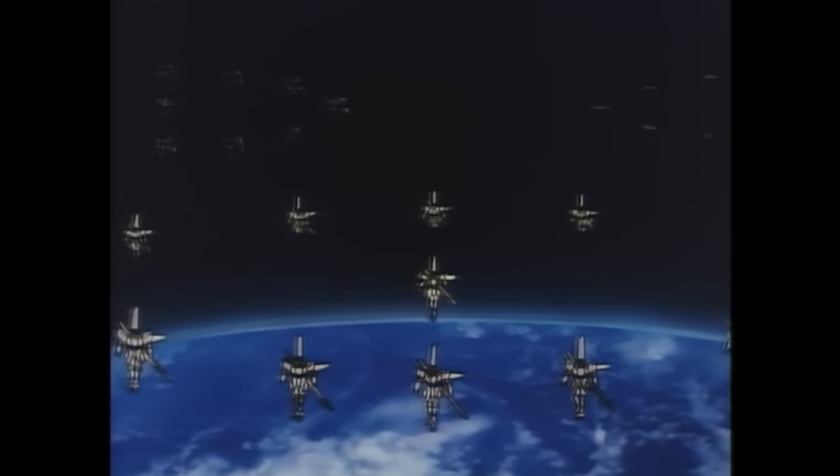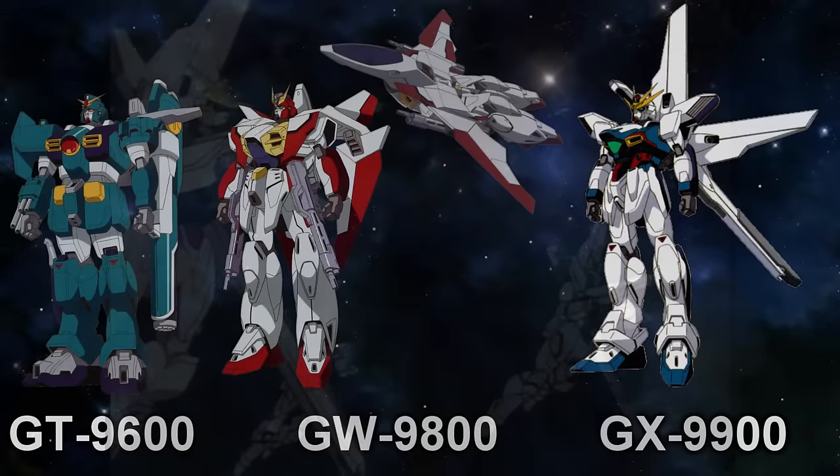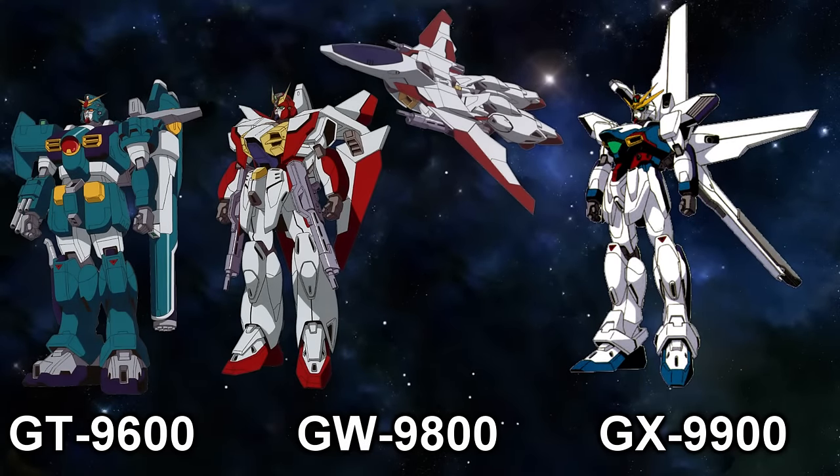The UNE, on the other hand, was determined to keep fighting until the bitter end, and would bet everything they had on their brand new mobile suits called Gundams.